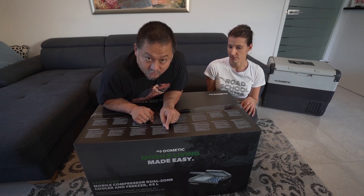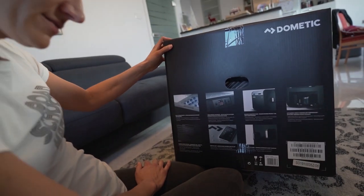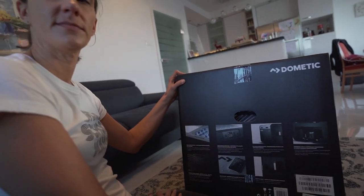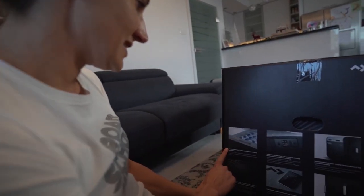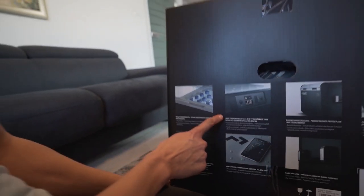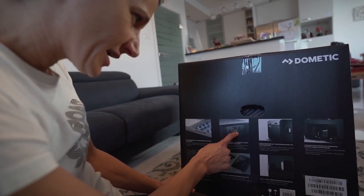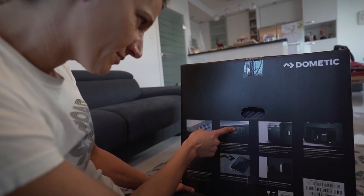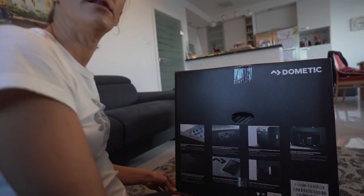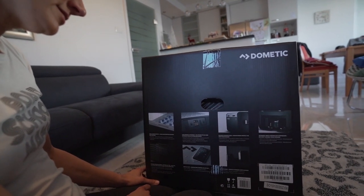Let's go through the outside of the box. We don't know if all of these are unique to the CFX3, but these are definitely features available on it. Since we know our existing fridge, I can tell some of this is brand new. This DZ model has dual compartments so you can cool and freeze at the same time. There's a user-friendly interface with an LCD display showing the fridge temp, freezer temp, and voltage — plus Bluetooth and Wi-Fi.